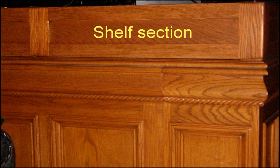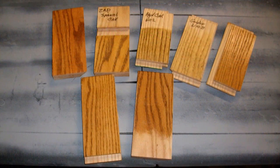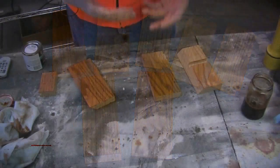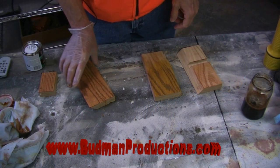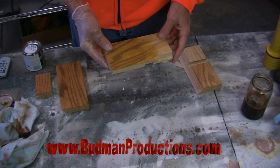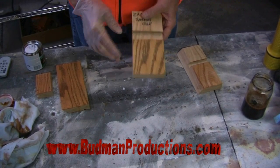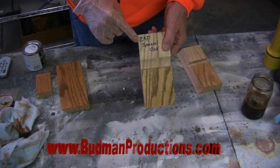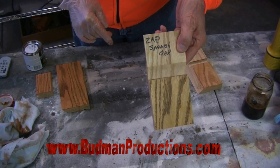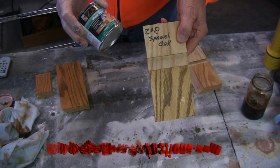I think the most challenging part of this entire project was matching the finish of my original desk. I went through many, many test panels during this process to come up with the almost perfect match. First of all, I had to find a stain that was close to what I wanted. That stain turned out to be Spanish Oak — the Red Czar Spanish Oak — and this is an oil-based stain.